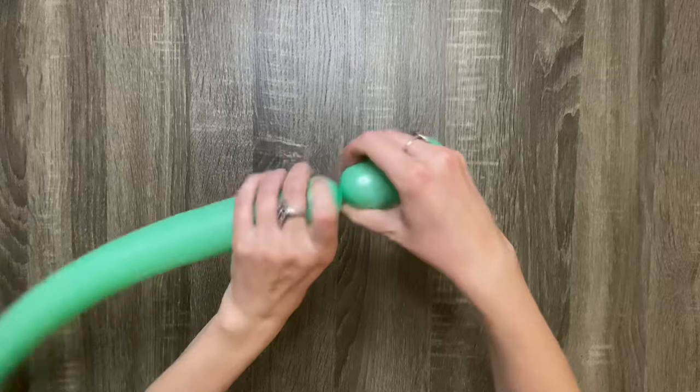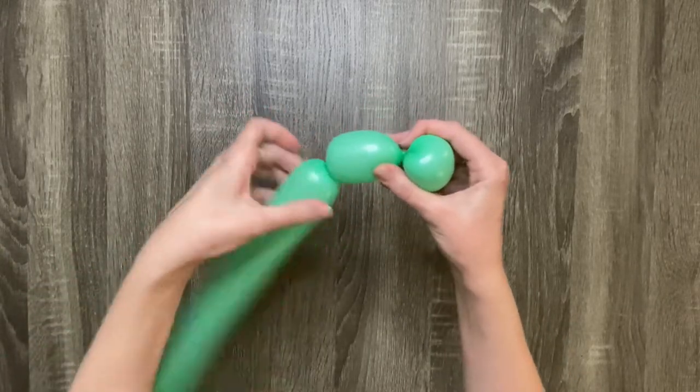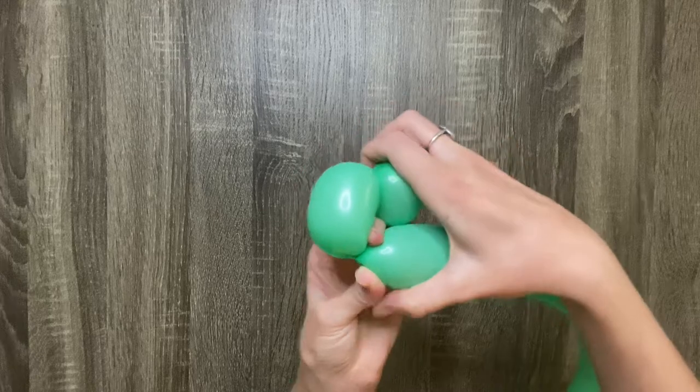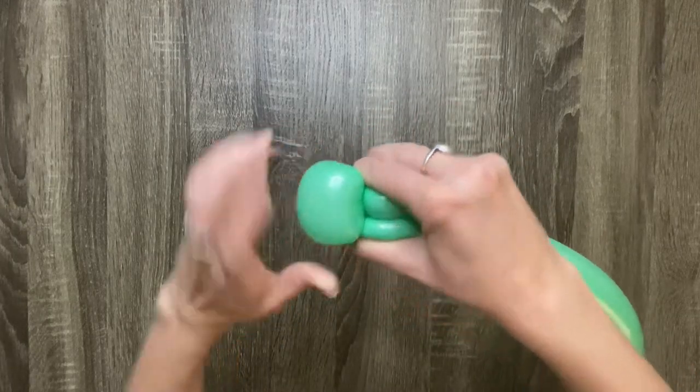Then make another three finger bubble. Then do another pinch twist with the second bubble — hold the first bubble and the end of the balloon together in one hand, then pinch and twist the second bubble with your other hand.